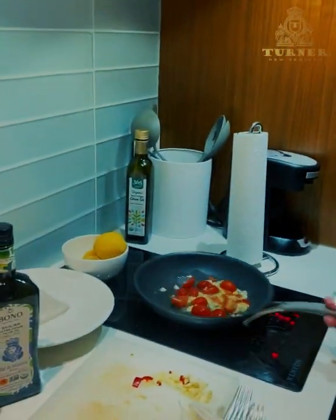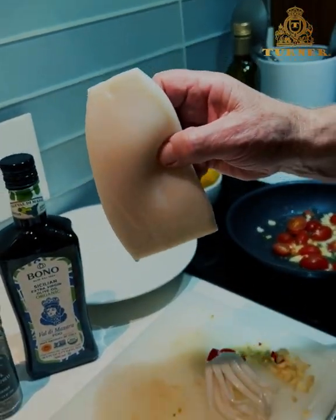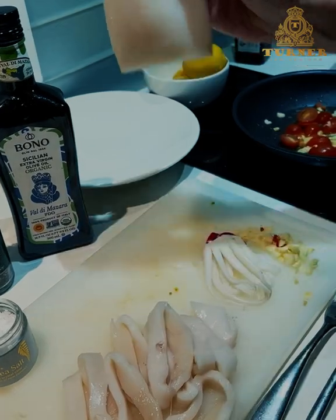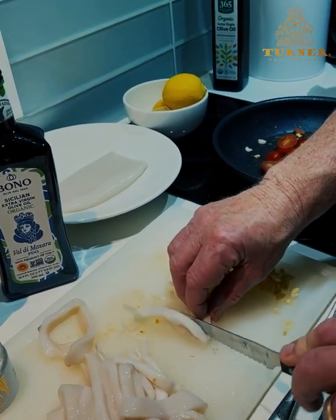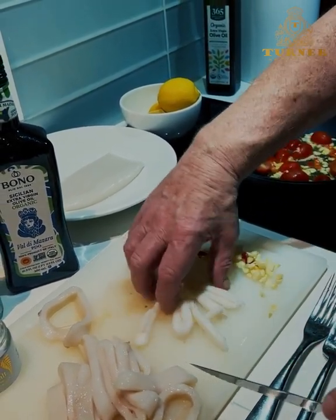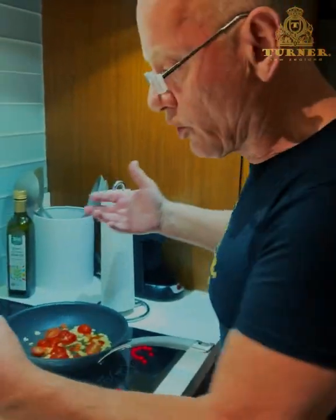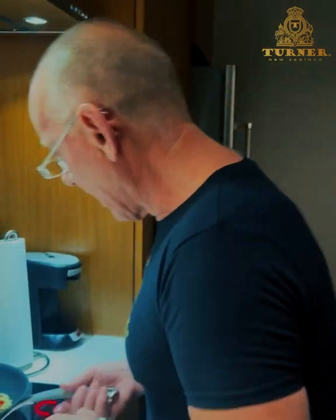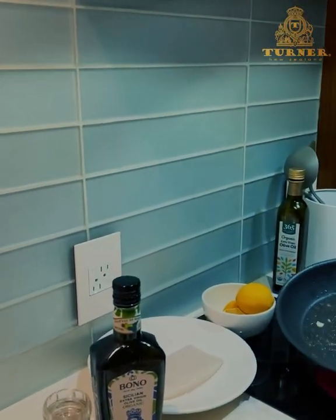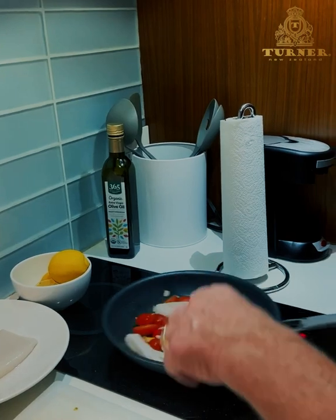Look at that, just get that sautéing away. I took the tuna calamari tube and chopped it into beautiful rings about half an inch in width — gorgeous, wild-caught, no chemicals. The tuna calamari tentacles I just chop into singles or doubles, that's fine. Use the best olive oil in the world — Sicilian. Italy is the old world for food, New Zealand is the new world. In goes the tuna calamari — the garlic and tomatoes are perfect.